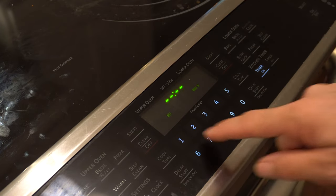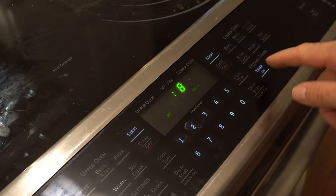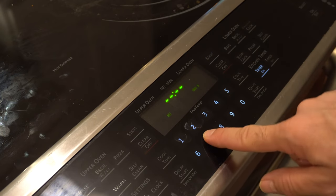So the three buttons stopped working on my oven — the 2 and the 1 — which is kind of annoying if you want to cook something at 375 or 350.